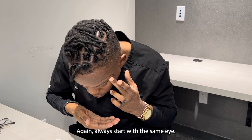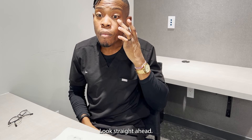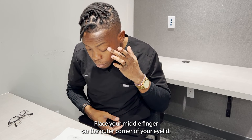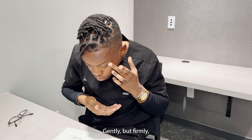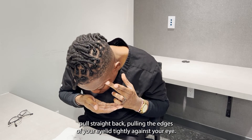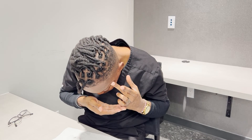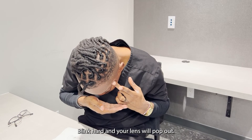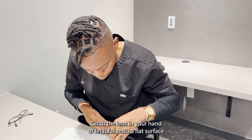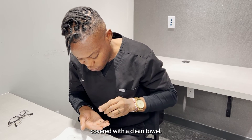Again, always start with the same eye. Look straight ahead and place your middle finger on the outer corner of your eyelid. Gently but firmly pull straight back, pulling the edges of your eyelid tightly against your eye. Blink hard and your lens will pop out. Catch the lens in your hand or let it fall onto a flat surface covered with a clean towel.